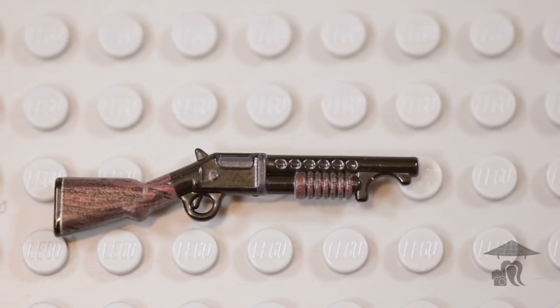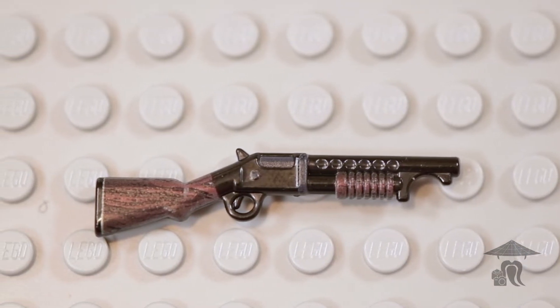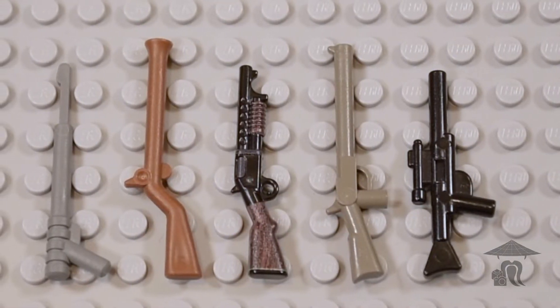Hello everyone, Steve with Stop Motion Sensei here, back with another Brief Bricks episode. Today we're taking a look at the Perfect Caliber M97 Trench Shotgun. This is from Brickmania.